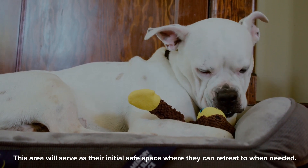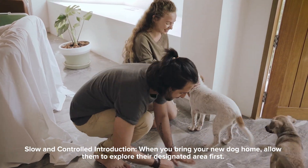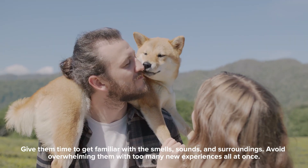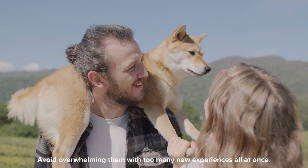Slow and controlled introduction. When you bring your new dog home, allow them to explore their designated area first. Give them time to get familiar with the smells, sounds, and surroundings. Avoid overwhelming them with too many new experiences all at once.